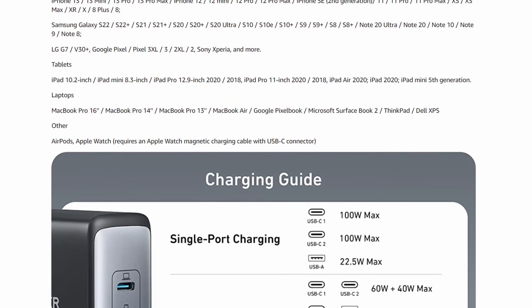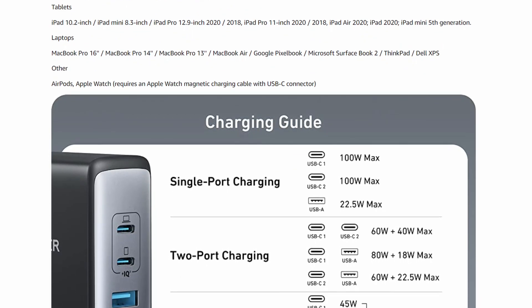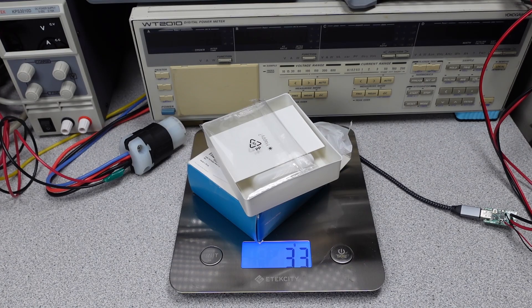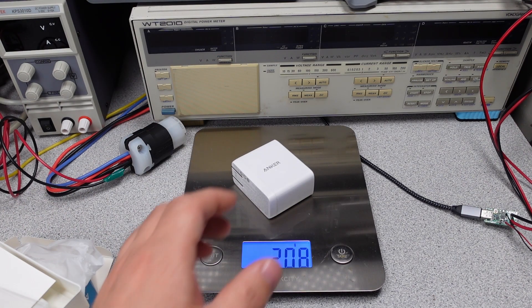Because the user manual is small and fairly difficult to read, it's probably easier to take a look at the webpage for details on the device. Here are the various ports and the output modes it can support. The compatible device list is long because it's basically all the USB things. The packaging weighs 33 grams and the power adapter weighs 206 grams — on the lighter side for a 100 watt adapter.